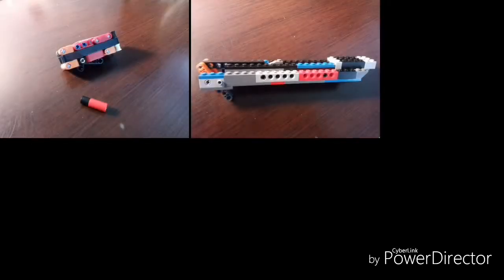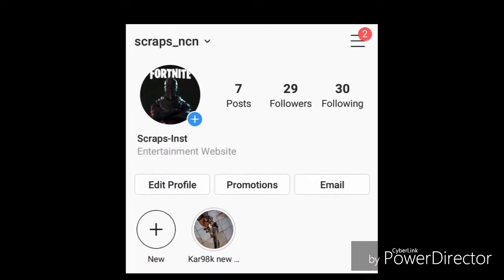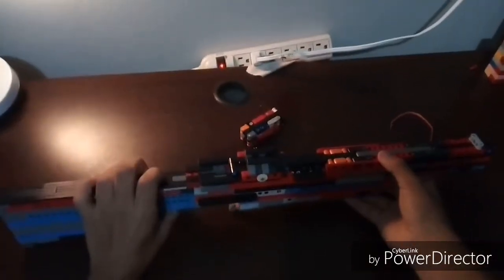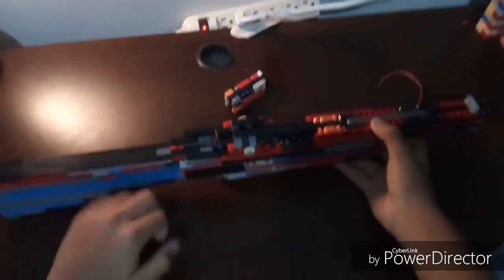In this video I'm only showing the main parts of my build. For more details I'm gonna be posting everything on my Instagram page, so check it out there.